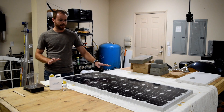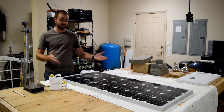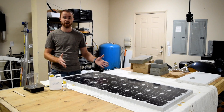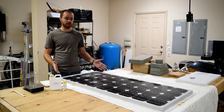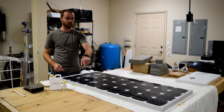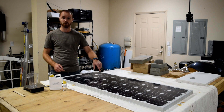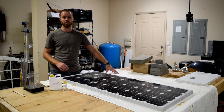Now, aside from the broken glass, it still works. I can still connect it up — it's got good current, good amperage, it's all great. The problem is I can't leave it outside like this, otherwise water will start seeping through all these little cracks and it'll start to corrode and degrade, and before you know it I'll have a no-good solar panel.